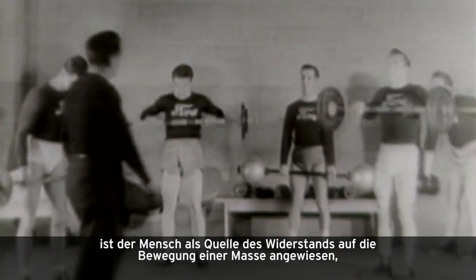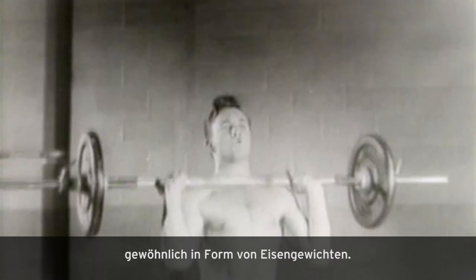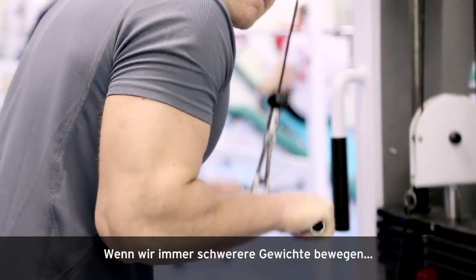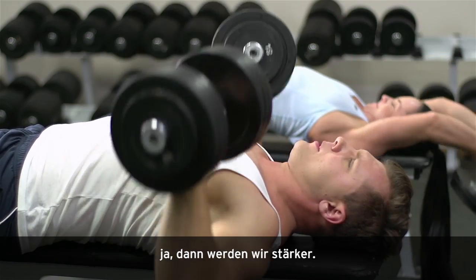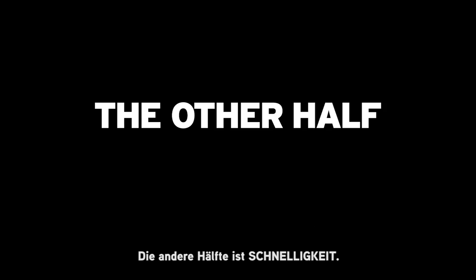Since the dawn of strength training, human beings have had to rely on the movement of mass, usually in the form of iron weights, as the source for the resistance. When we move heavier and heavier mass, yes, we do get stronger. But strength is only half the equation. The other half is speed.